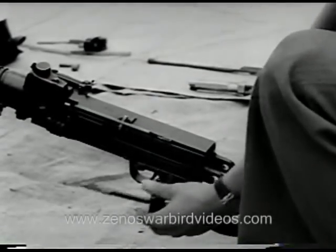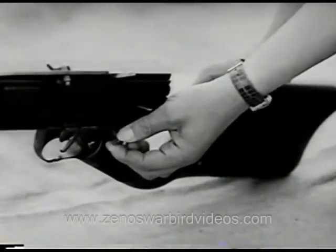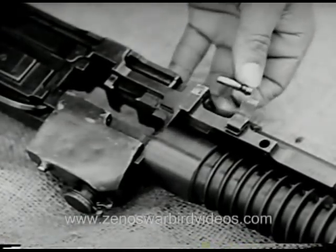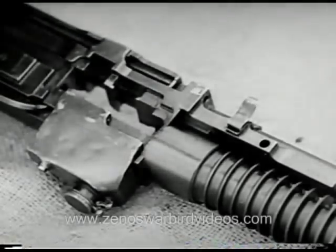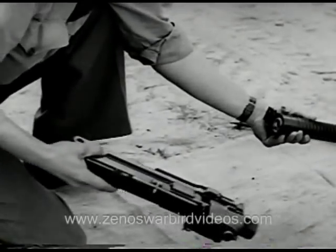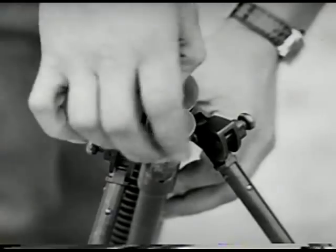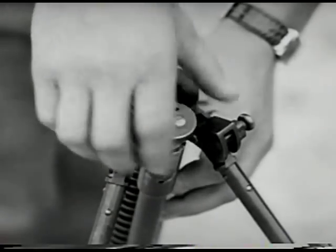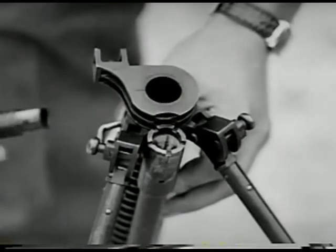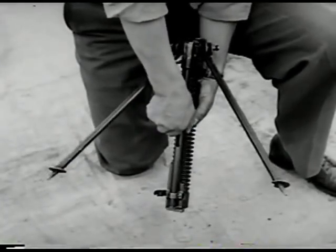Move the cocking handle to the rear position. To separate the trigger group from the receiver, the retaining pin must be drifted out from right to left; the trigger group will then slide off to the rear. The barrel jacket is locked to the receiver by a lock pin; after it's removed, unscrew the receiver. The barrel slides easily out of the barrel jacket. The gas regulator is unscrewed by turning counterclockwise. The gas piston tube is removed from the barrel jacket by pressure rearward on the tube.